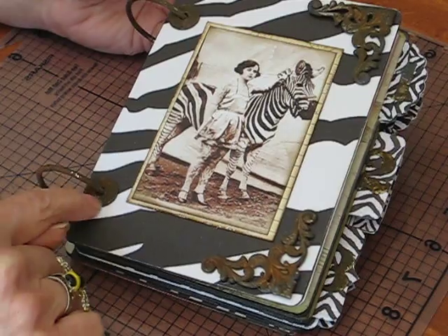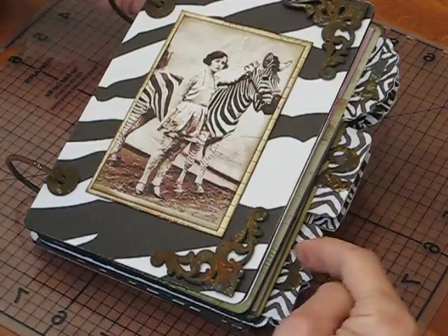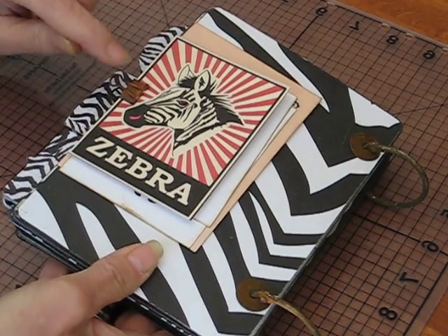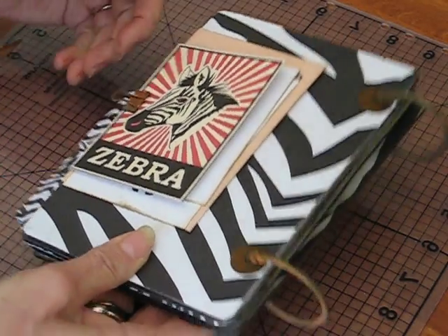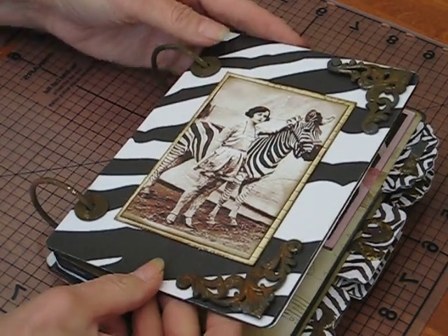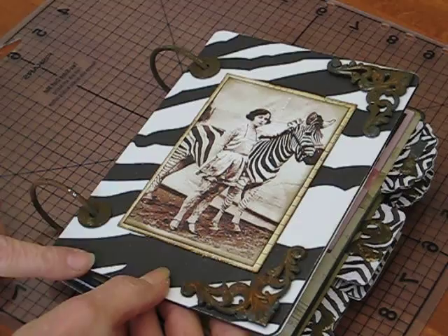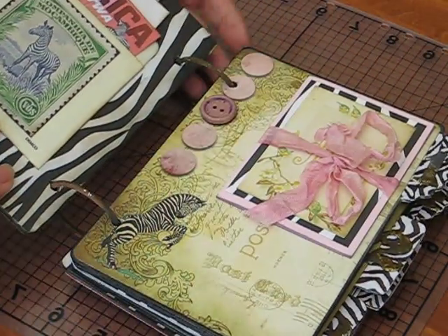What I did was the rust here — these are washers — and then on every single tab I put a number and I rusted those also. You can see on the back I added another washer, and my little clip, which is also rusted. The album itself is from Tim Holtz — it's a grunge album that I've been saving, and this was the perfect opportunity to make something special.